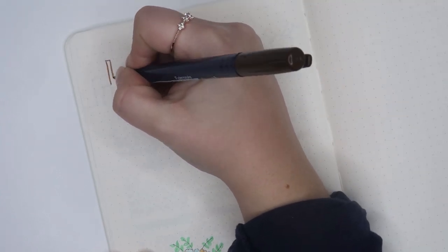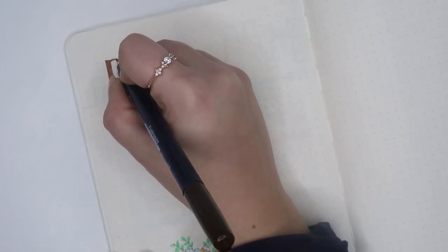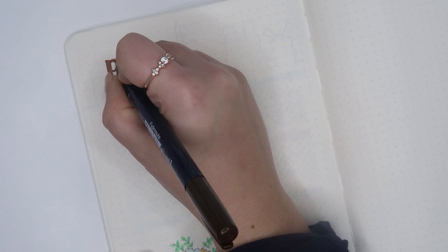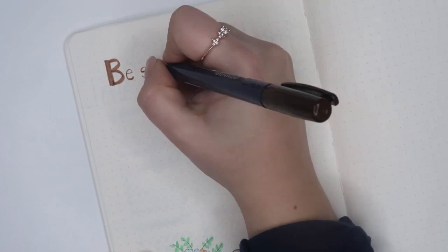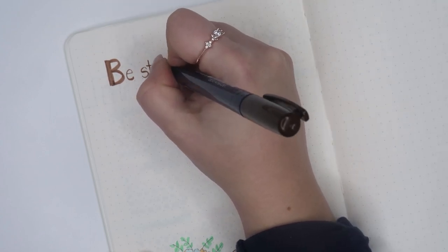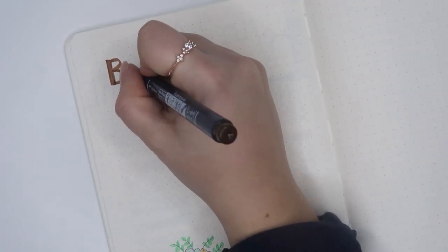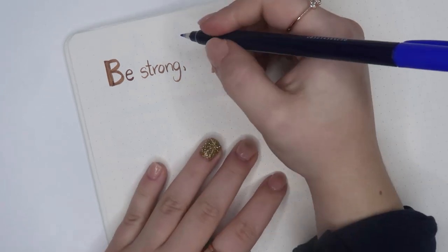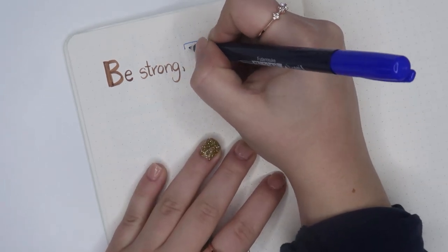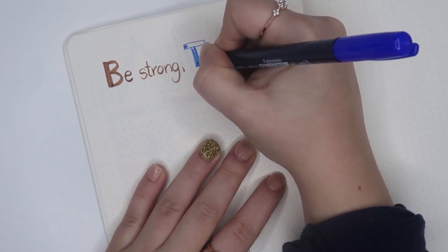I didn't explain what this page actually is — it is my quote page. I have written the same quote in every single one of my planners since the finale of The Office aired. The quote is said by Pam: "Be strong, trust yourself, love yourself, conquer your fears, just go after what you want, and act fast because life just isn't that long." That resonated with me so much that I still, to this day, have written it and will continue to write it in every single planner I ever own.